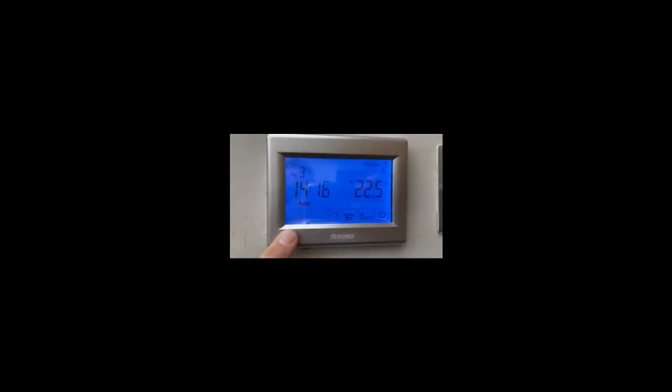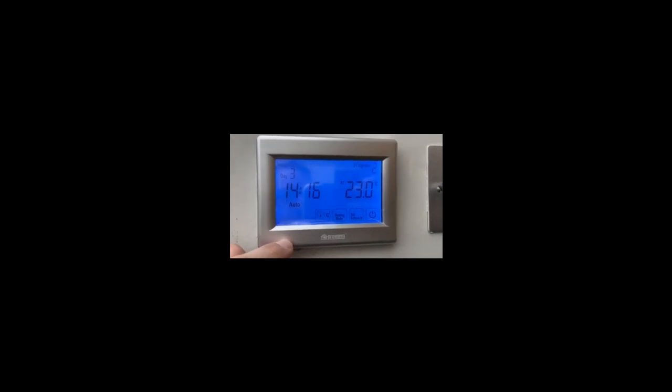The new underfloor heating thermostat — programmer, timer, whatever you want to call it — is on the wall now. I just need to configure it and then go off and do the other one.